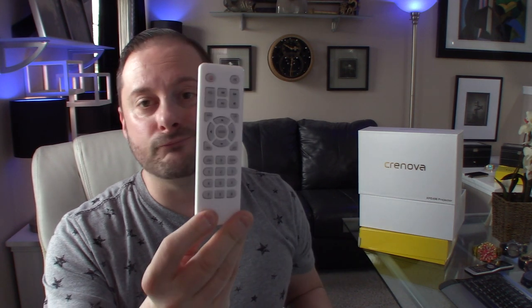It comes with a remote — it's a very simple remote but does exactly what you need. A nice thing is if something happens with the remote down the road, you do have the cursor buttons and the enter, up, down, left, and right buttons directly on the top of the unit.